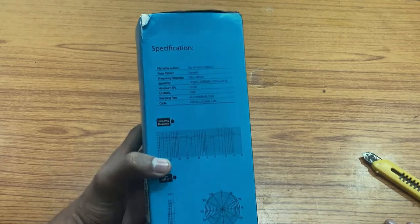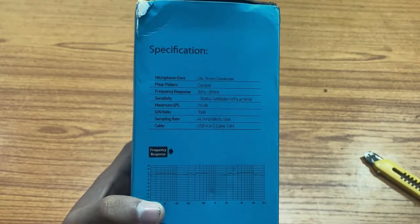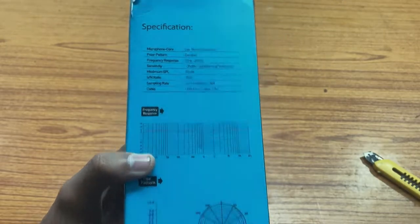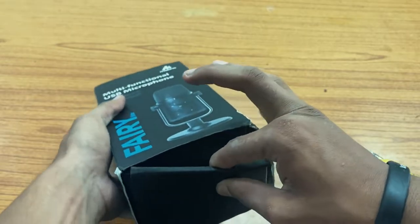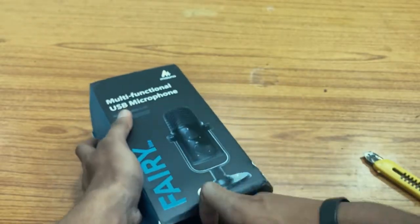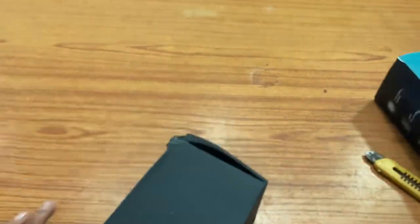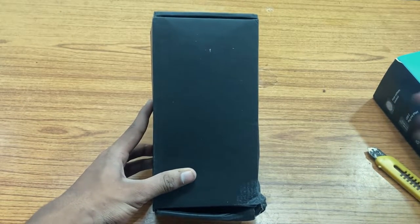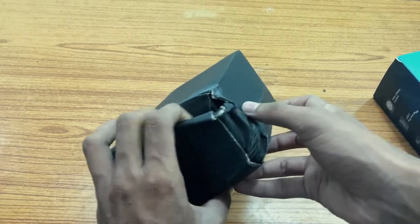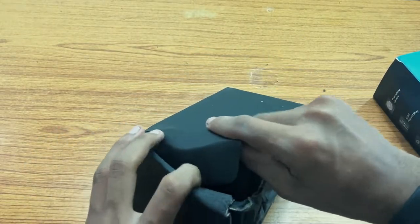Here are some details about this mic — let me get a close shot of that. Now just pulling out the cardboard so you can see the mic. Inside is a plain black box with nothing on it, and it is even damaged too. I hope the mic works properly.